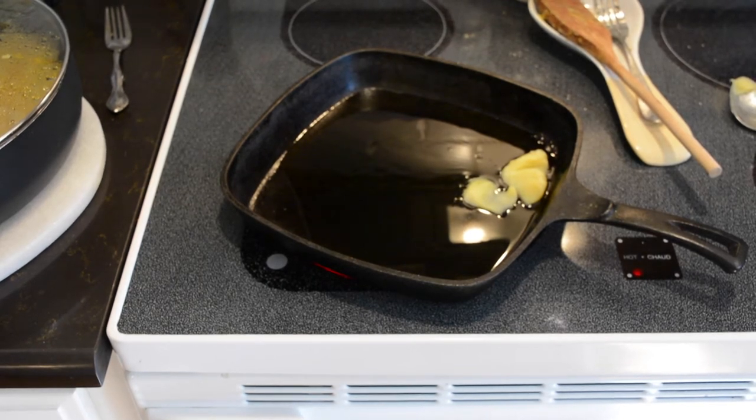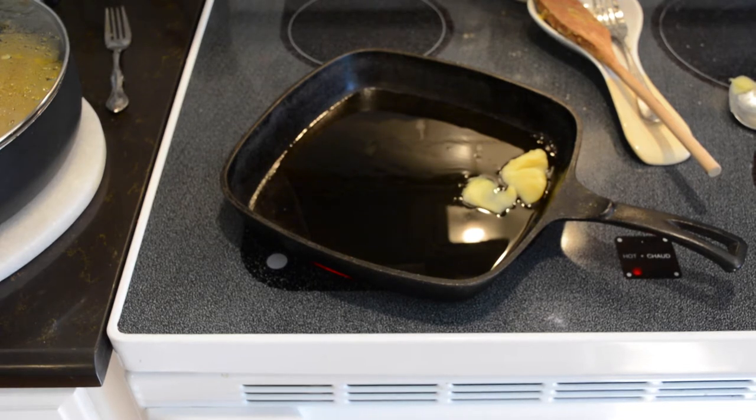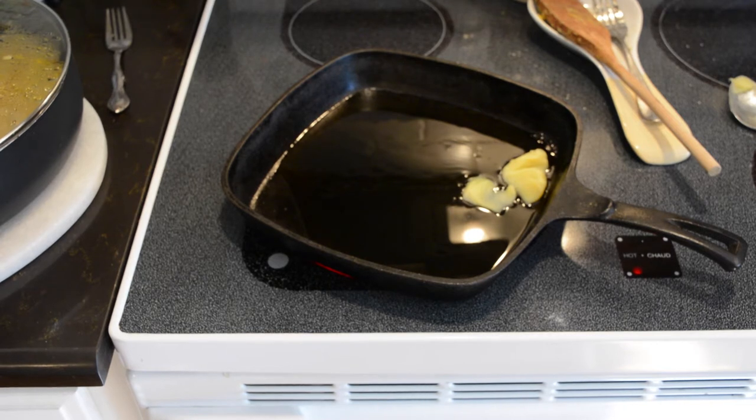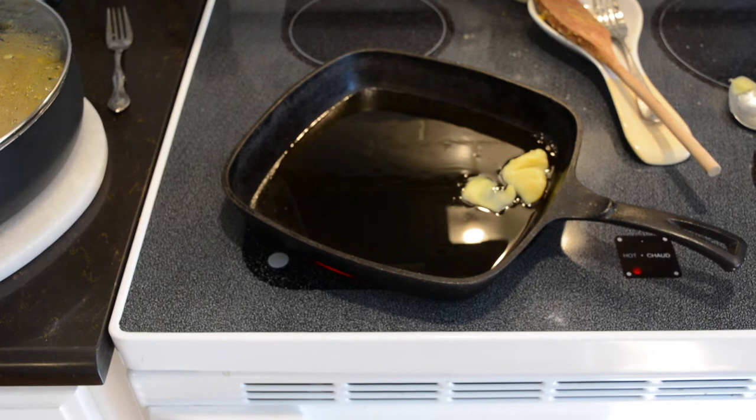Turn your oven on to 425, and into the iron skillet we're going to add about a quarter cup of bacon drippings. We dilute our bacon drippings by around 50% olive oil. This cuts the high fat out of the bacon drippings but also gives you the flavor.